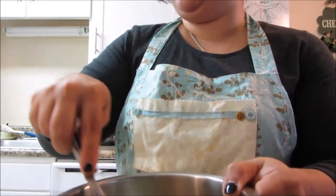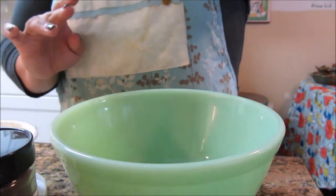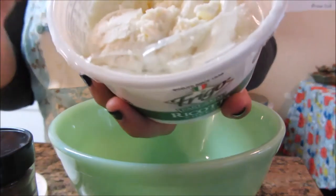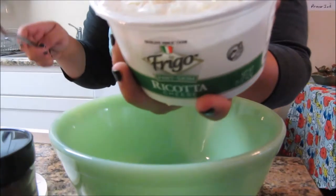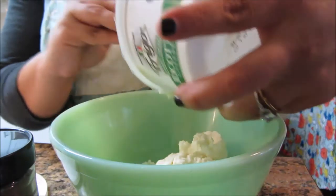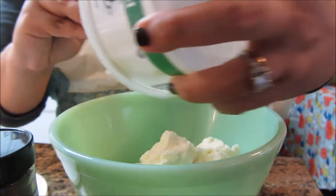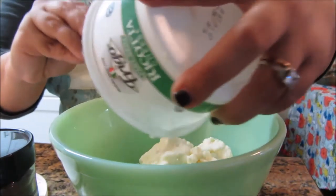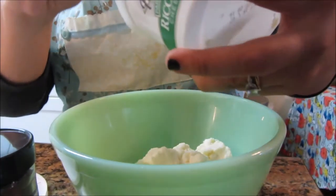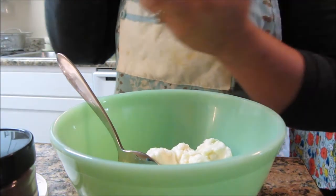I'm whipping this up, going to put some Saran Wrap on it and cool it in the refrigerator. Now I'm going to make the filling for my dessert — I'm going to take the rest of this ricotta and put it in a bowl. Oh I love ricotta. Homemade ricotta has a nice flavor, but most store-bought ones don't have that much taste.